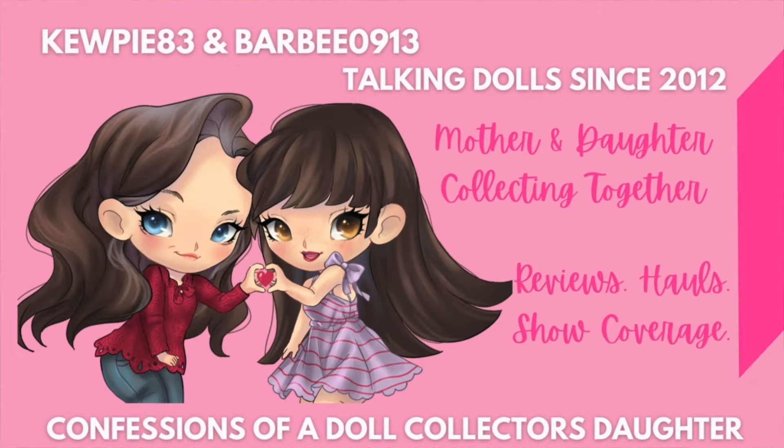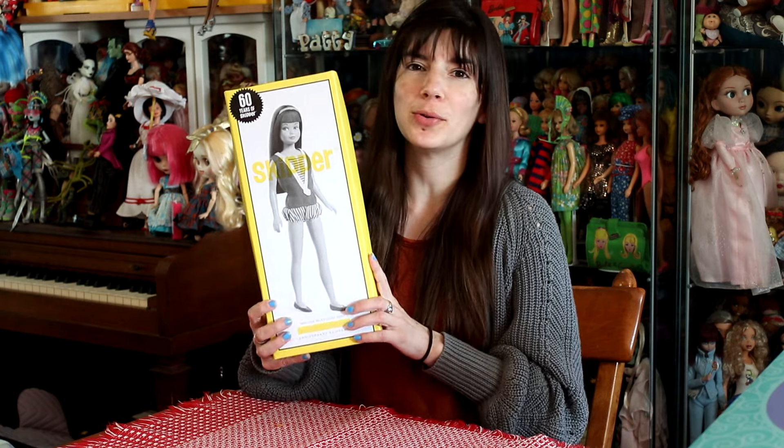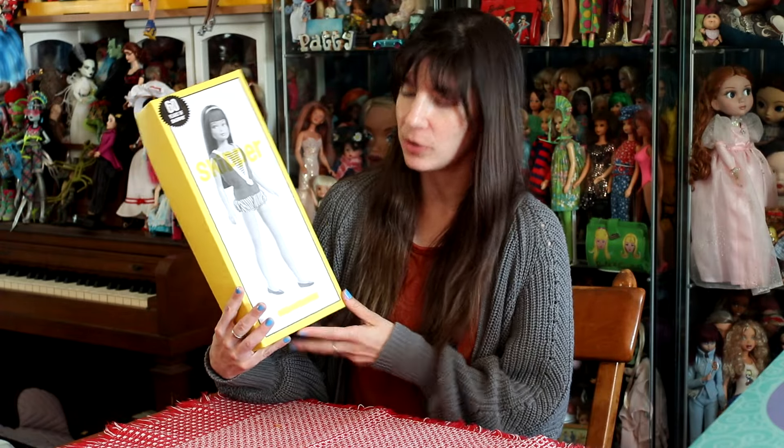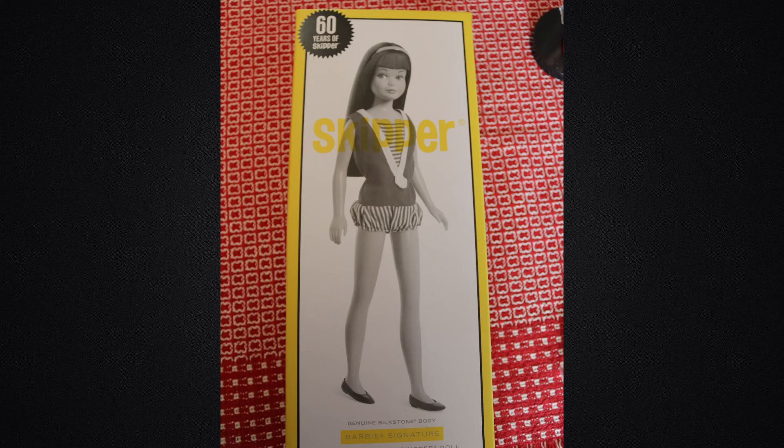Hi everyone, it's me, QP83. I have a Skipper highlight reel here for you. This is the 60th Anniversary Skipper. It is a genuine silkstone Skipper, the first of its kind.